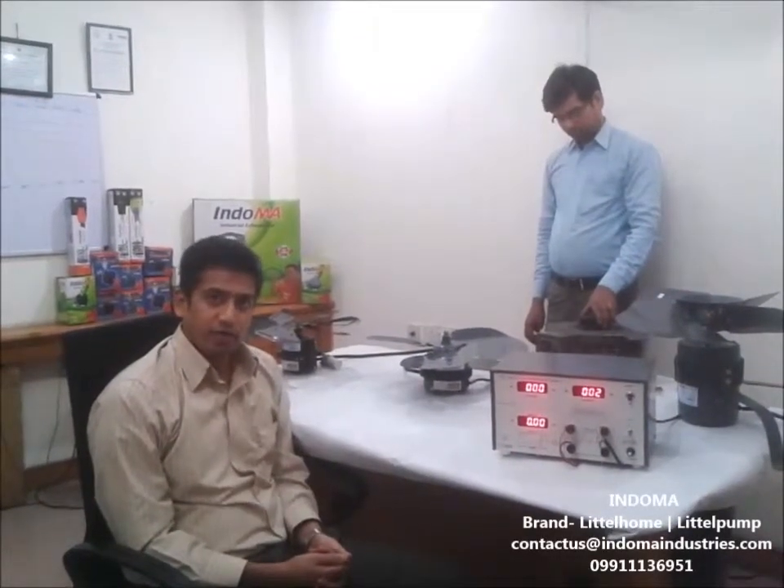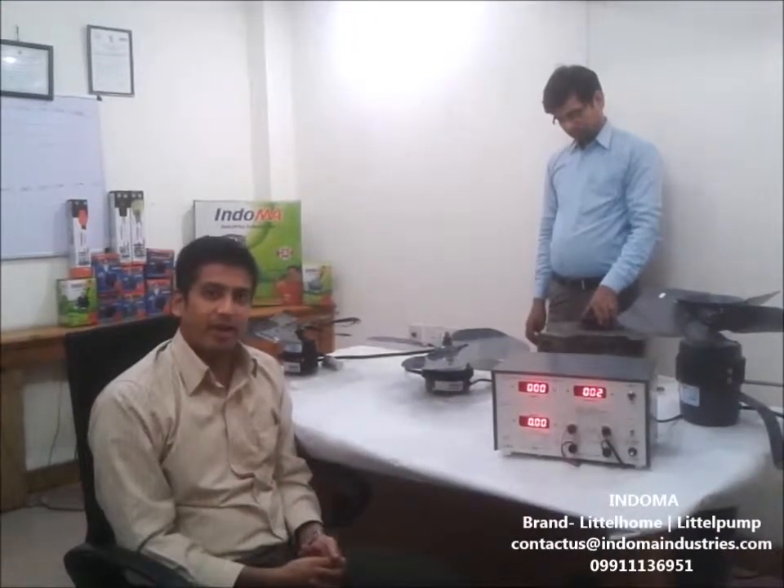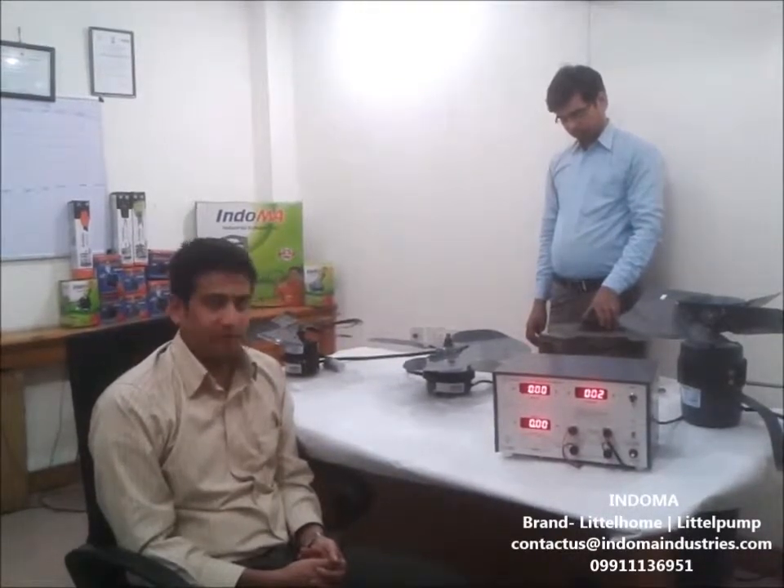Hi, after the successful launch of Little Pump, we now have exhausts and kits under our brand Indoma. Through this small video, I will be showing you the various quality parameters that we have for this.